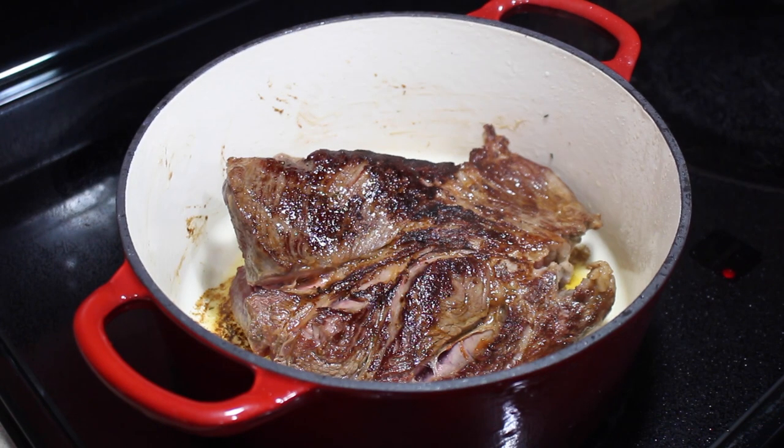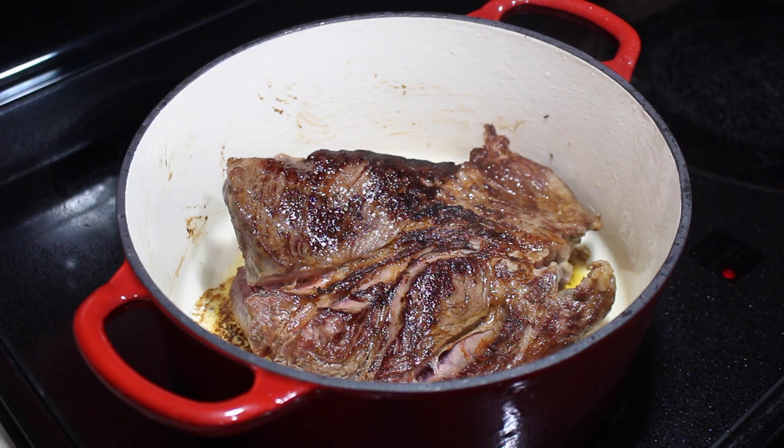Here's what we're looking at after a two-minute sear on one side — I just flipped it over. I'm going to finish up the rest of the sides and get those nice and browned, and then we will return.